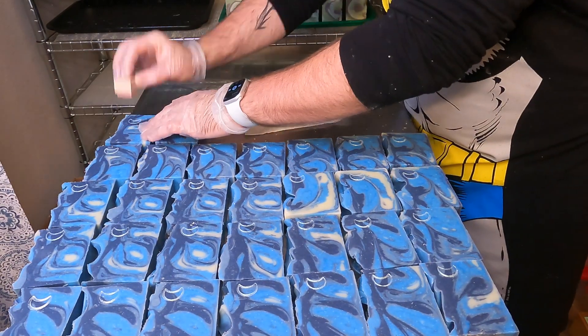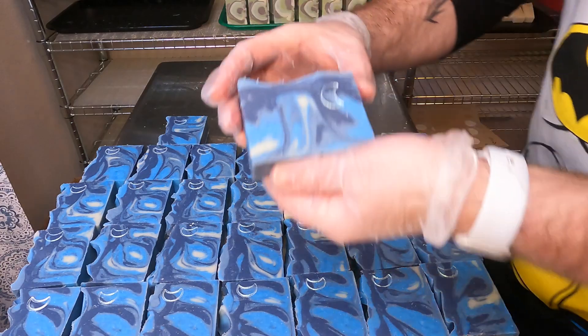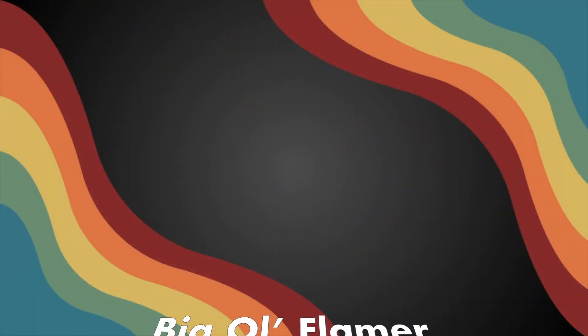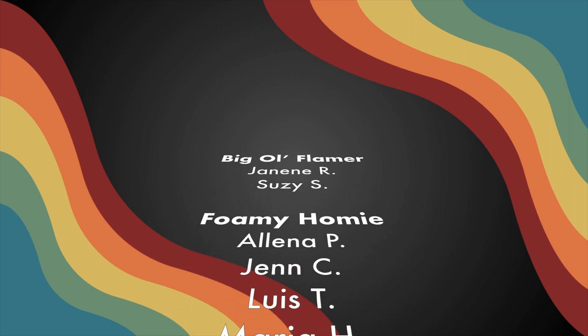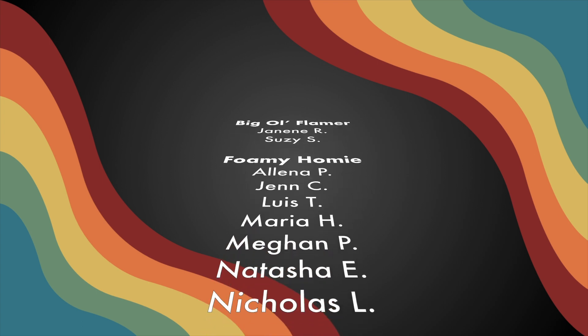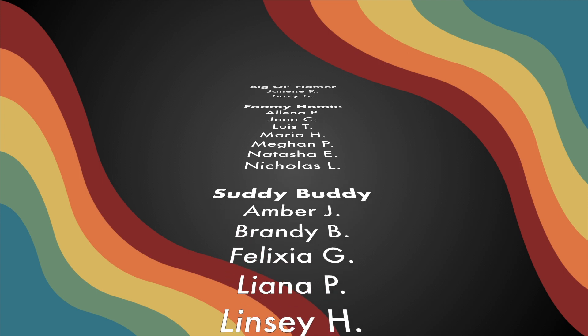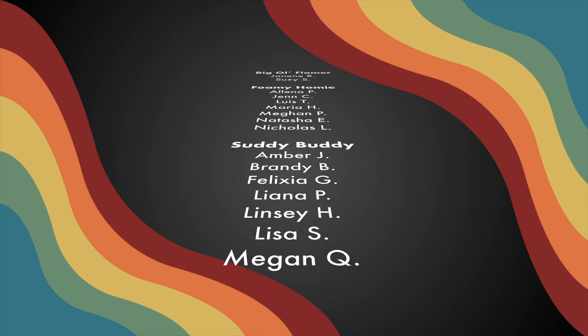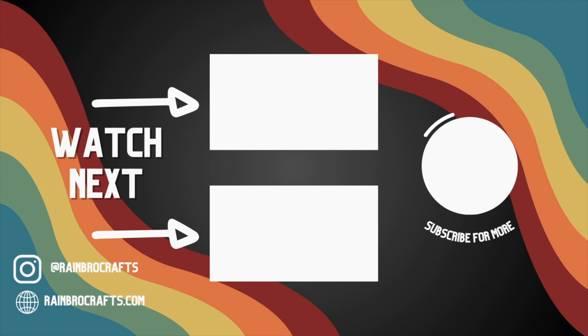That is our Blue Moon soap, which will be for sale March 1st online and in person, so definitely check it out if you're interested. If you want to support the channel, we have a subscription service where you can get soaps or candles of the month sent directly to you from our monthly collection — sign up now and you can get our April soaps a little bit early. We really appreciate all of the support from our subscribers. Another way to support the channel is to like, comment, and subscribe. Thanks for watching — bye!